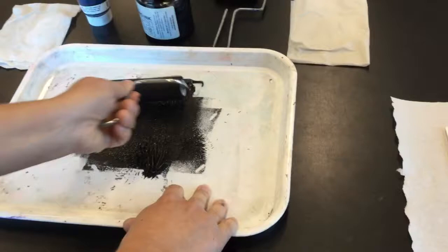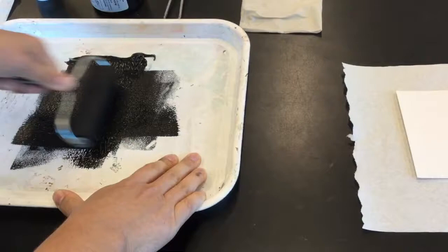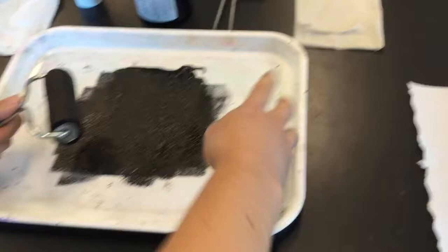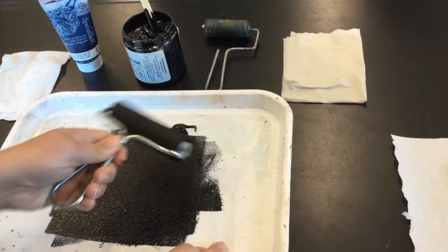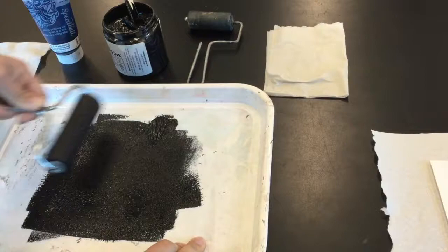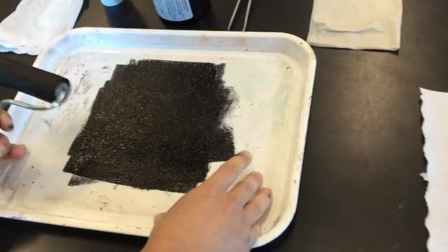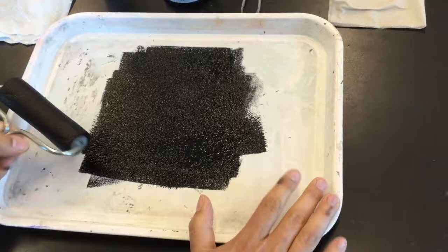What you're looking for is you want your ink to kind of resemble the skin of an orange, and you want to hear that tacky sound. So if you are gliding across here, then you have too much ink. If it's looking really dry and sort of pixelated, then you don't have enough. So I have this orange skin sort of texture and I'm listening for that tacky sound — I know my brayer is perfectly inked. Notice that my ink is just condensed into one area; I haven't spread it all over my tray, so keep it in one section.